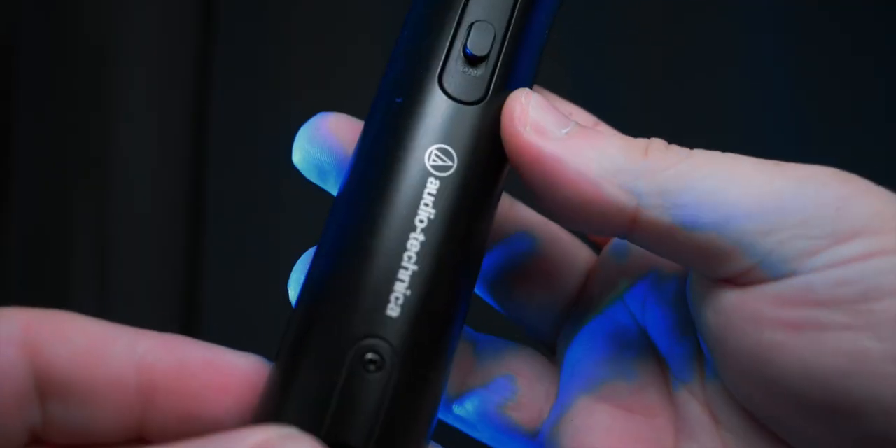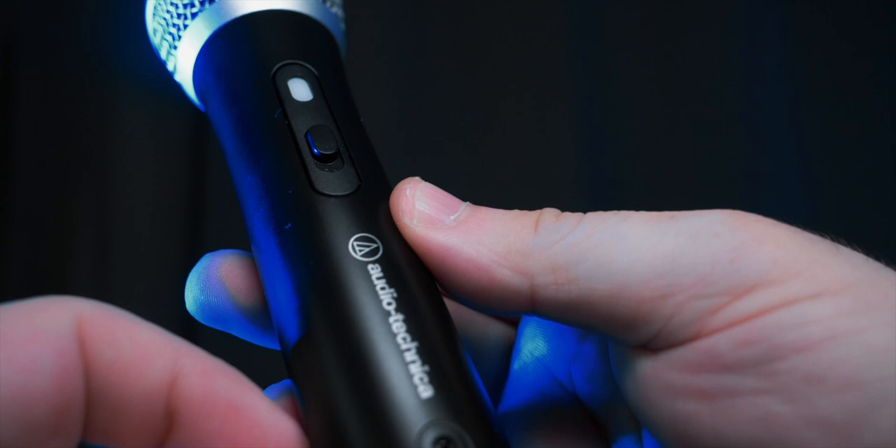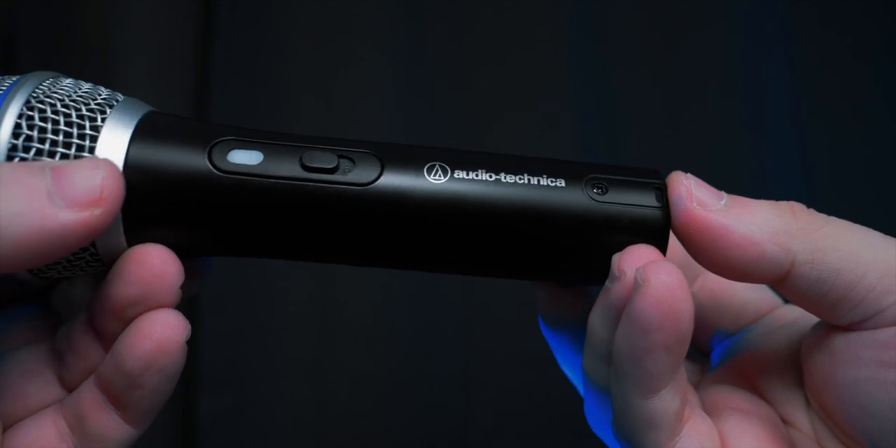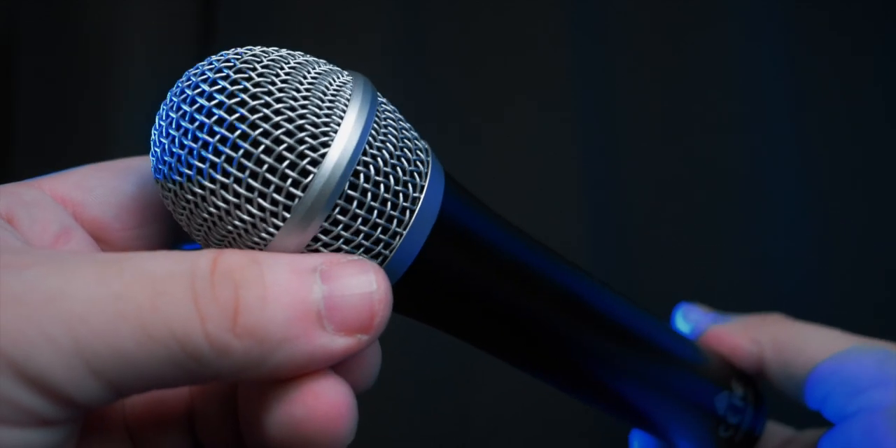I would say this mic gives you the richness you were looking for and the sound of a professional microphone — not just the look, but the actual sound. What I know is that dynamic microphones pick up a richer, deeper, bassy kind of sound that translates nicely to the audience and sounds appealing. This is something a lot of YouTubers like, whether for gaming or podcasting.